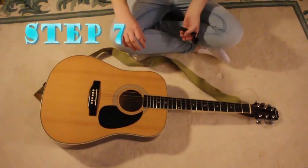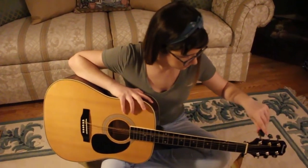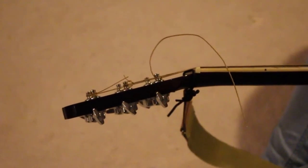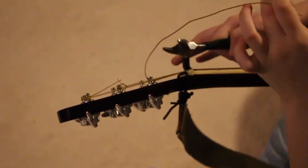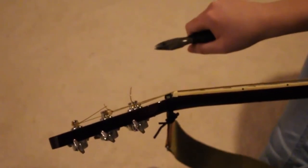After knotting the string to its tuning peg, turn the peg to tune the instrument. This can be done by hand, but a helpful purchase to speed this process up is a peg winder. The first three strings should be turning clockwise, and the final three counterclockwise. Once the string is taut, you can use an electric tuner or another instrument to finely tune the desired string frequency. Once the string is tuned, cut off the excess with wire cutters.